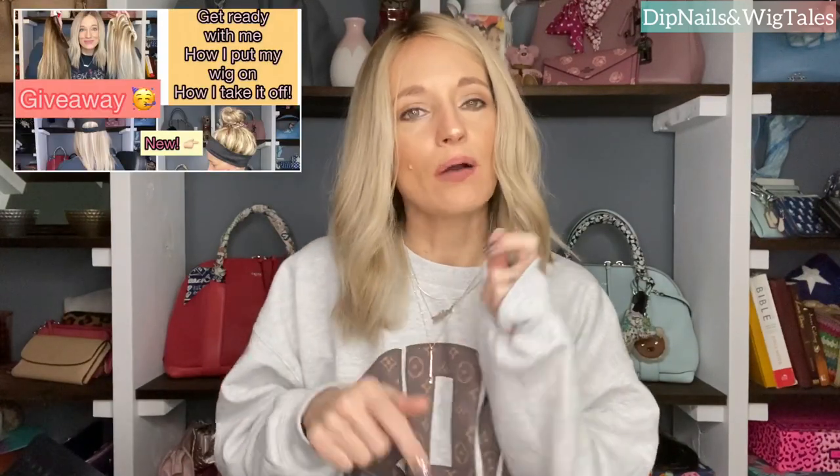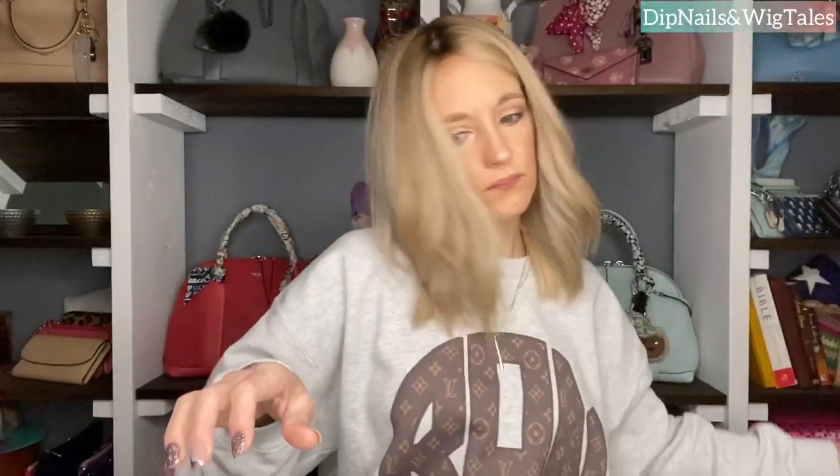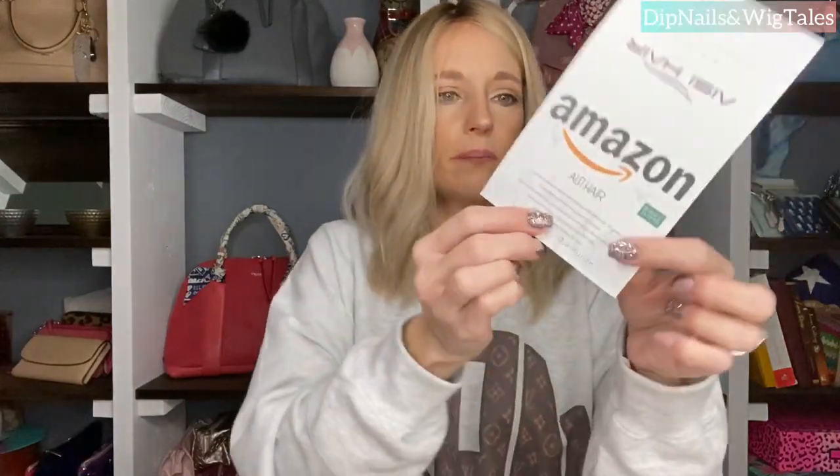Please don't forget to enter my giveaway — I will leave the link to the video in the description box below. So these are from Amazon, and when you open the noisy package, you're going to get your little note card from them.